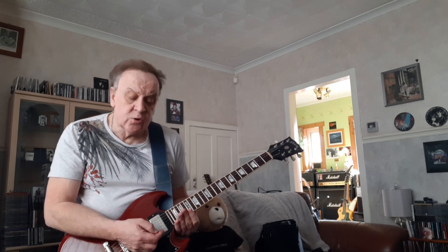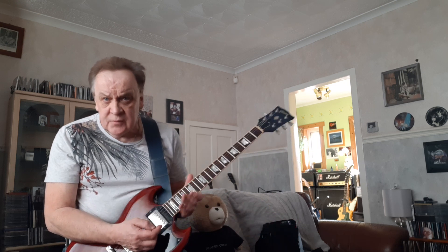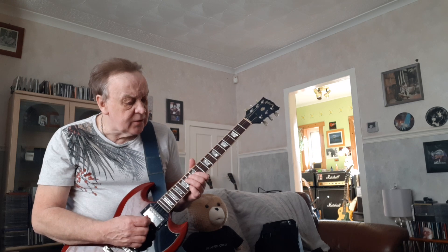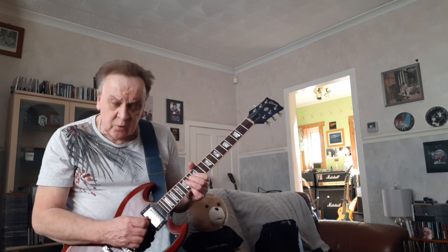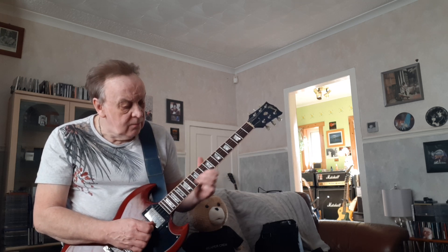A couple of minutes in, he plays a very, very short solo. But it's got something lovely. The main thing is it sounds fantastic. It's short, it's just a lovely solo.